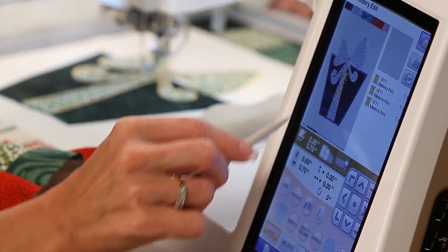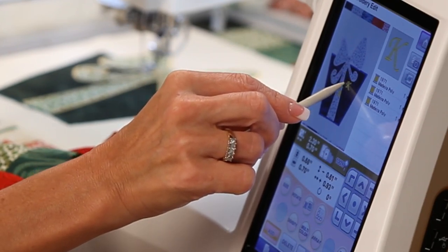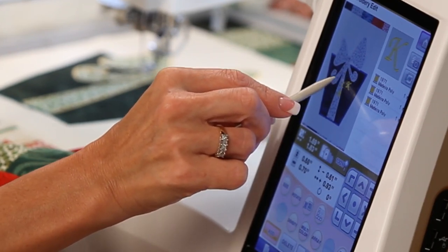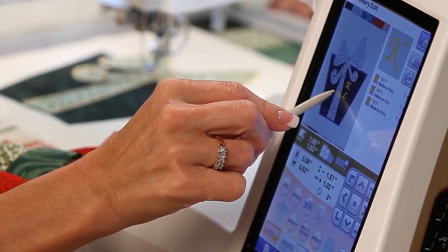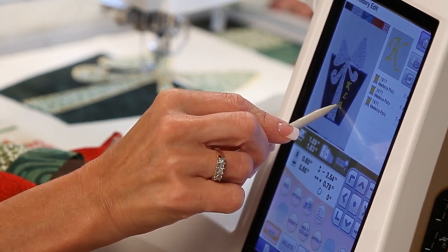Because I can see the fabric on screen, I see that my design is going to fit nicely but I need to change the color. Then I'll drag and drop the design exactly where I want it to be.